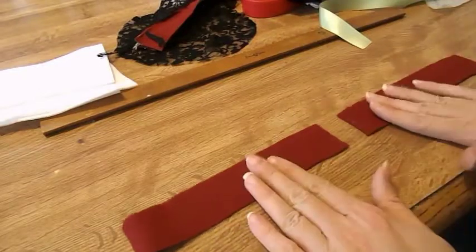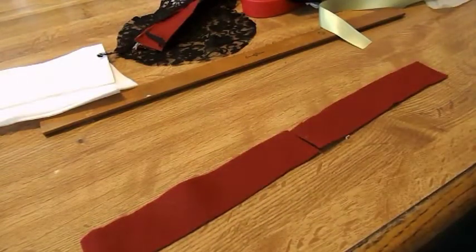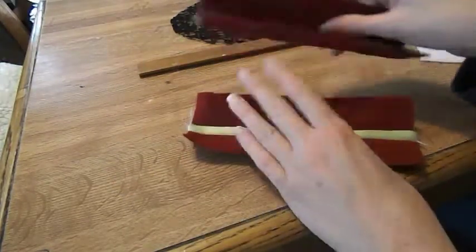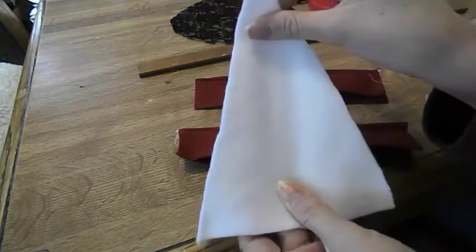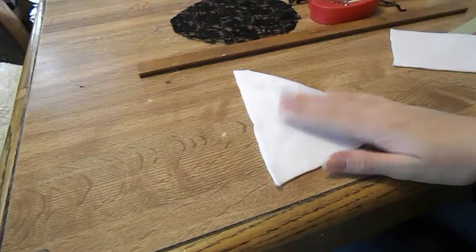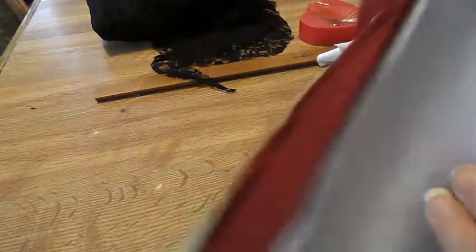Now we're going to work on our cake side panels. You're going to take some ribbon as long as this, and put the right sides of the panel to the ribbon and sew it. Take the ribbon, pin it out, measure it, cut it, and sew it. You'll have something that looks like this, and do it to the other one as well. Now we're going to sew these to the bottom edge of one of our cake panels — sew these together, and then sew them along the bottom of your cake.